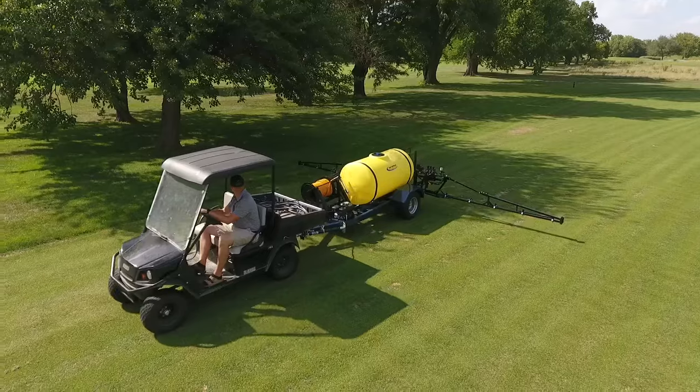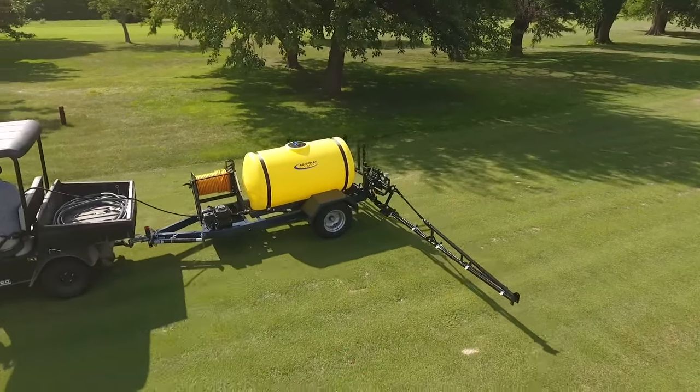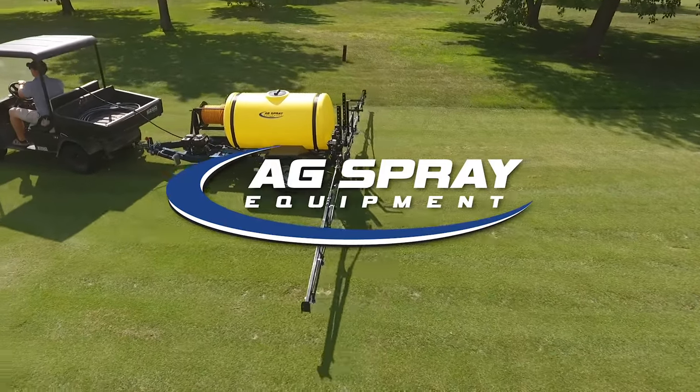Ag Spray Equipment's Turf Trailer Sprayer is fully customizable and can also be equipped with a Boomless Boom or whatever style meets your needs.